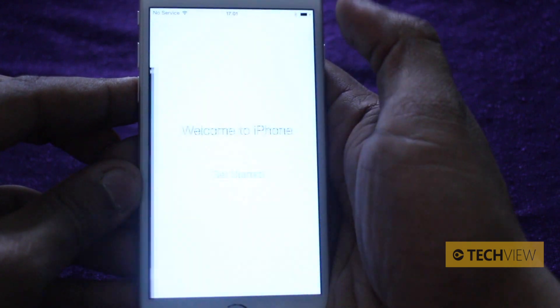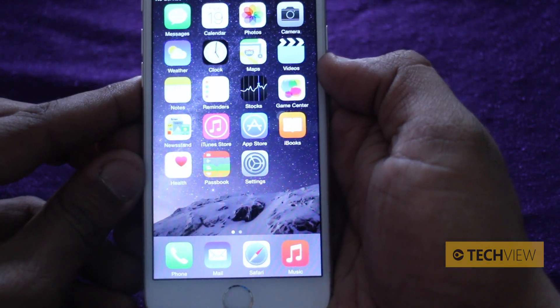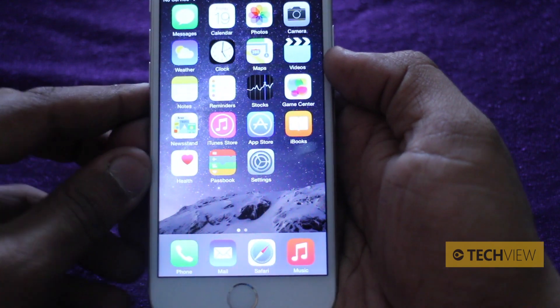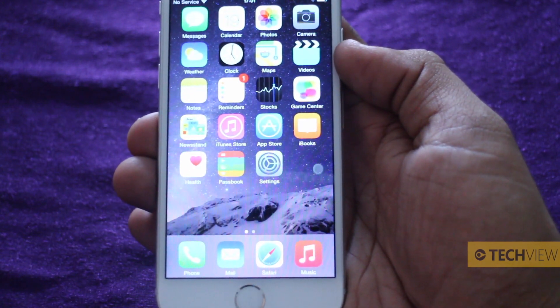Tap on next. Welcome to iPhone — let's get started. And now this is the new iPhone 6, iOS 8. We've got a lot to show you on the iPhone 6 and iOS 8. There's so much more left to do, but for now, good things come to those who wait.